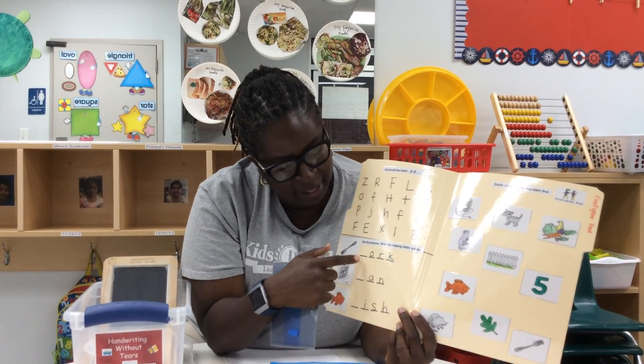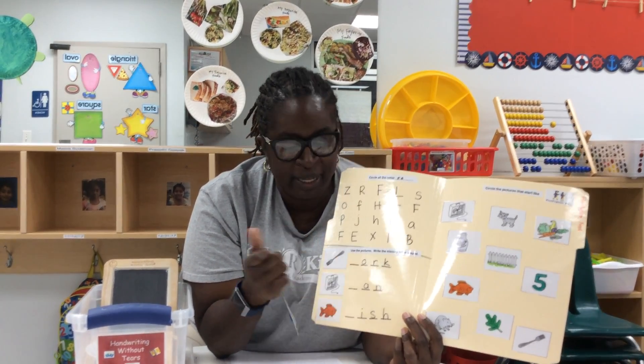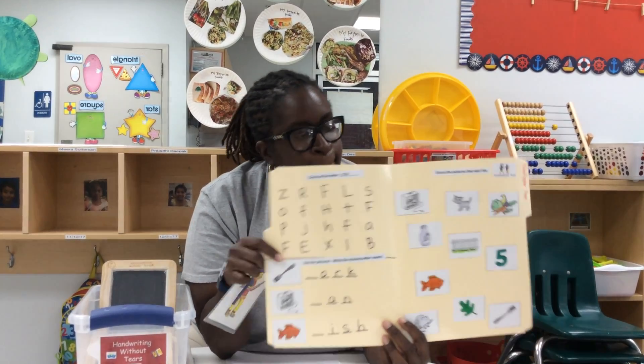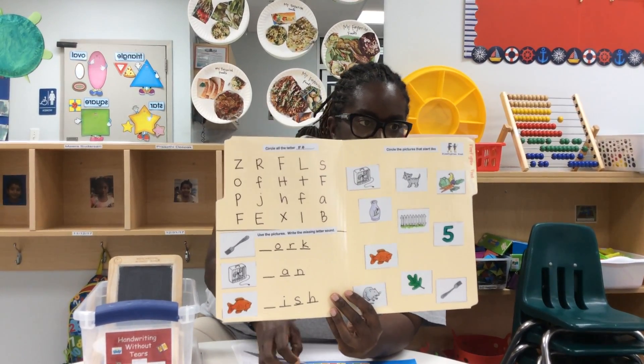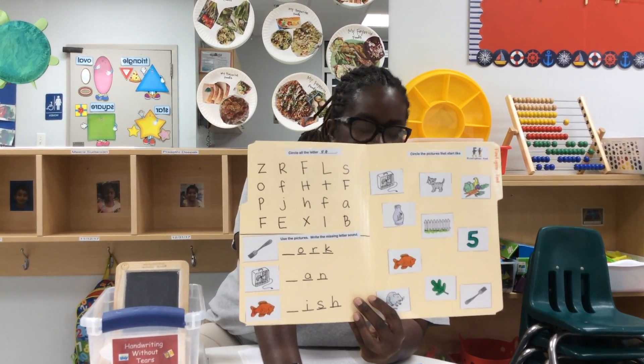Then they have to write the missing letter. This is a fork — fork makes the same sound; it's Fire Fire Fred. So they would write the letter F. Then they come over here and you see we have Fire Fire Fred. Circle the pictures that start with the same sound as Fire Fire Fred.